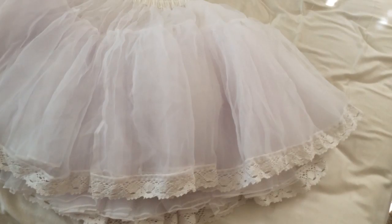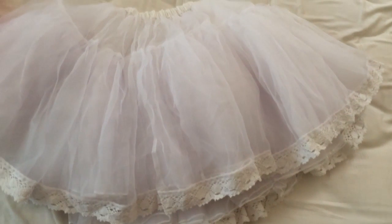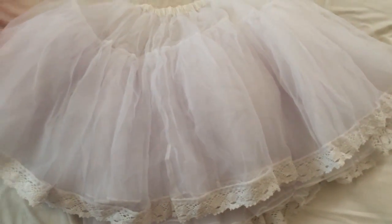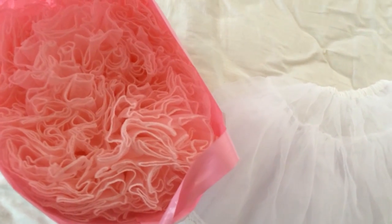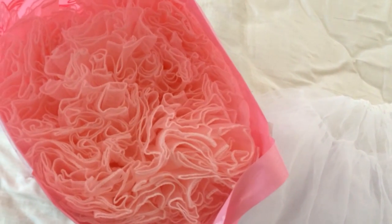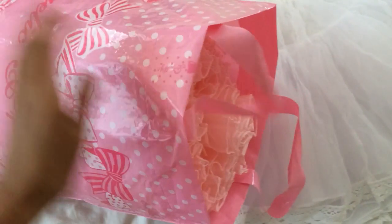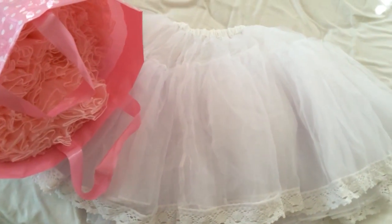So this is the end of my comparison video. I hope I helped you guys out and that you choose the right petticoat for you. I also wanted to show you how I store my petticoat — I don't fold it because I don't want the poof to go away, so I just store it in this Angelic Pretty bag. Thank you for watching guys, hope to see you in my next videos, bye!